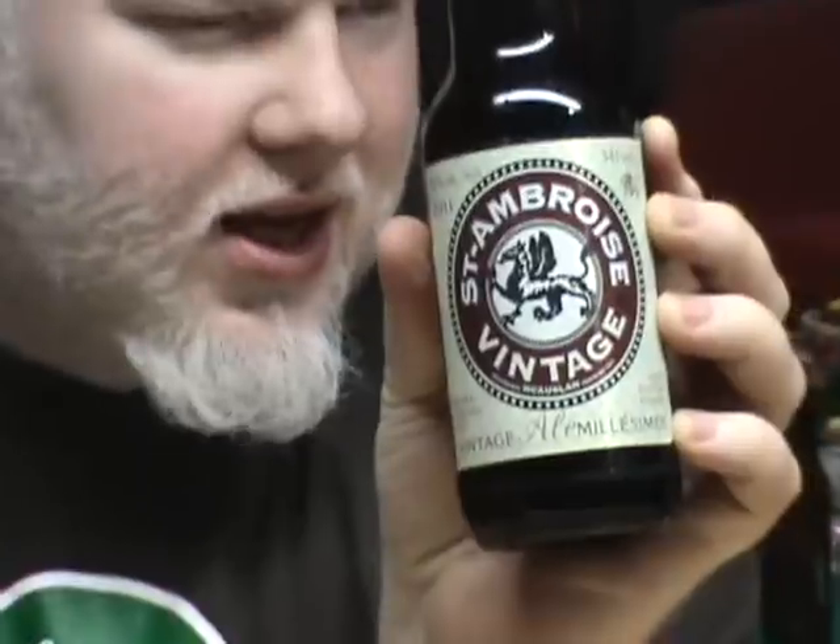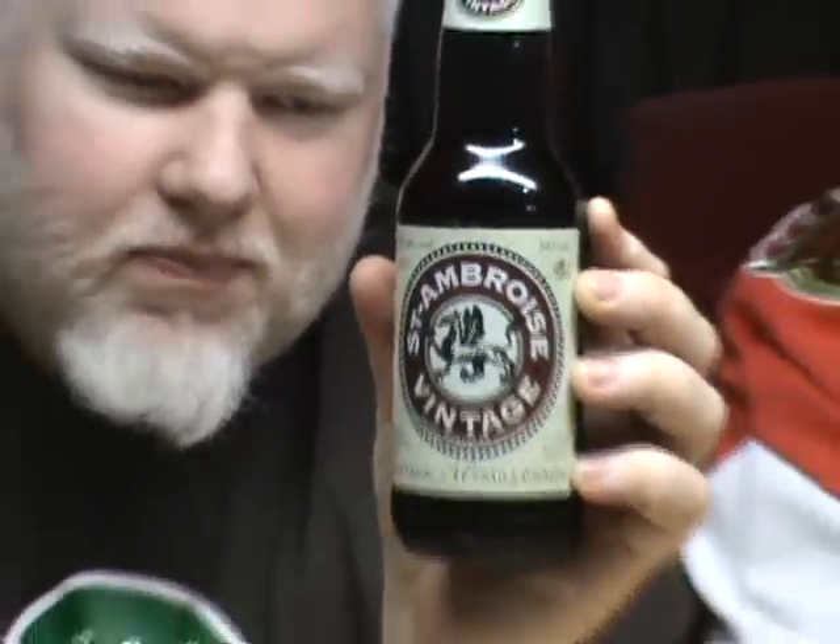Good day YouTube, and welcome to another episode of the Albion Rhino Beer Review. Kenneth and Rhino are here drinking a beer sent to us by Dale, also known as Brew By Me. This is the St. Ambrose Vintage Ale, an extra strong ale at 10% alcohol, from the St. McLaughlin Brewing Company in Quebec.